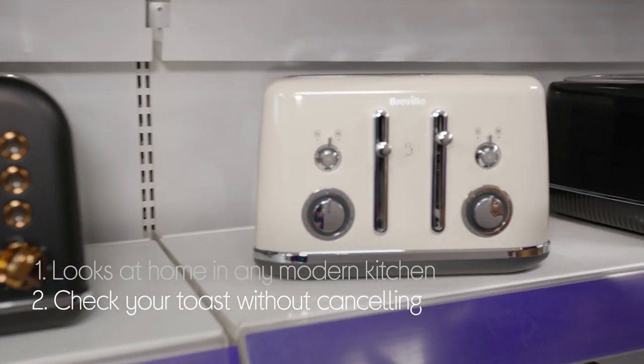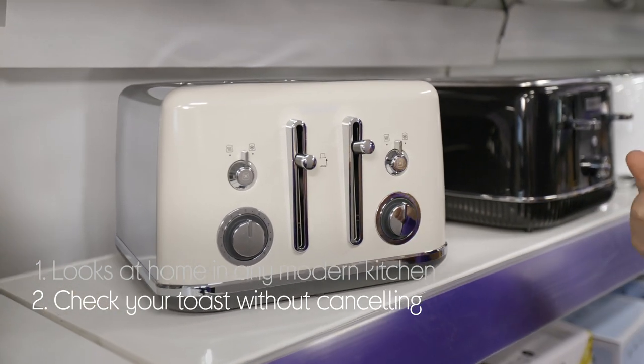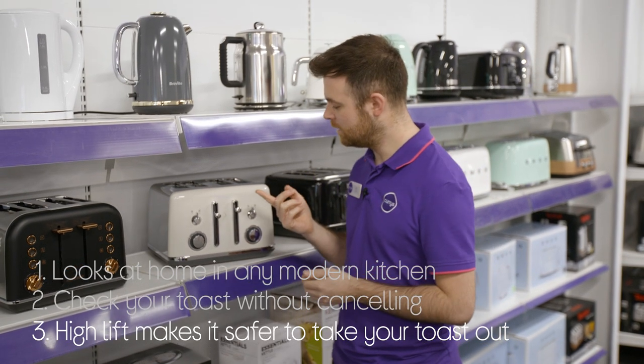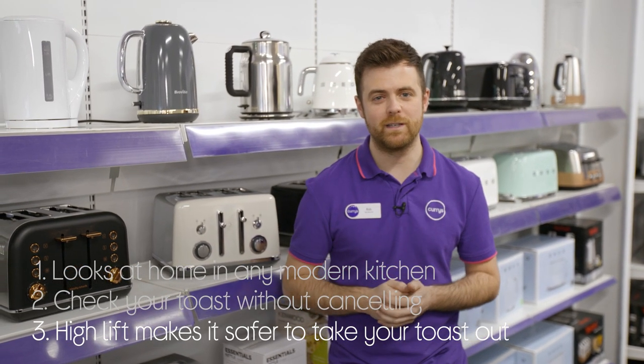You can check on your toast while it's still toasting. Rather than cancelling the cycle, you can lift and look. Plus it makes it safer to get your toast out. The high lift saves you from putting your fingers at risk.